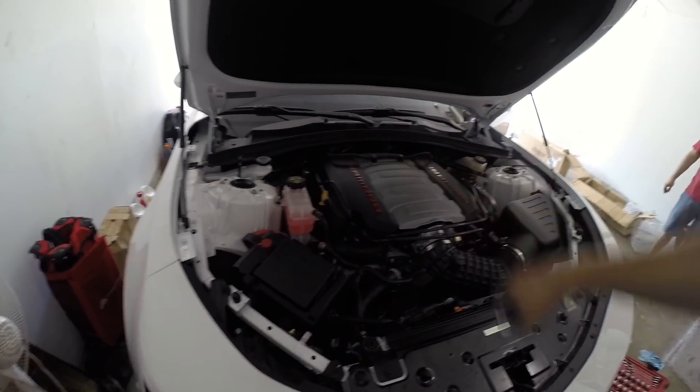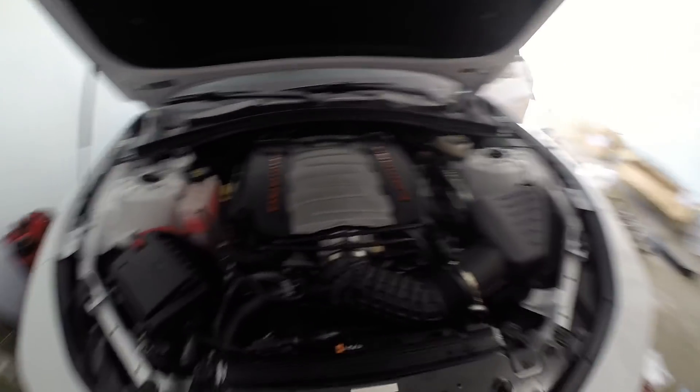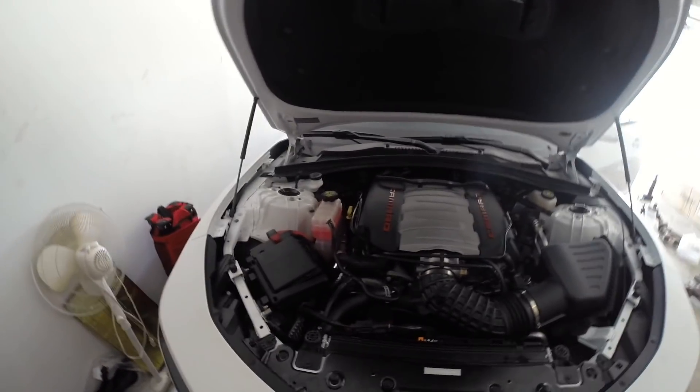Alright guys, everything is back together — got the coolant tank back in, got all the spark plugs and wires, everything's tightened up underneath. Now it's time to see what this is going to sound like.